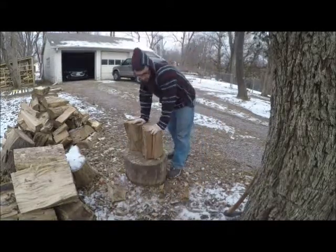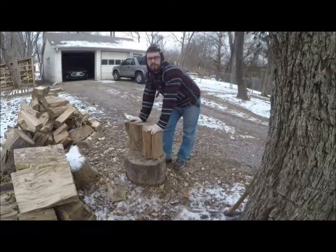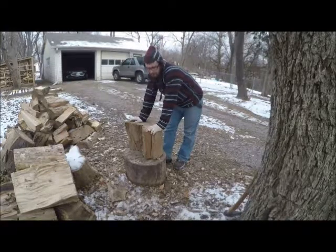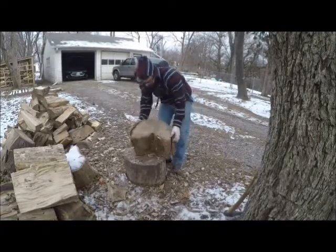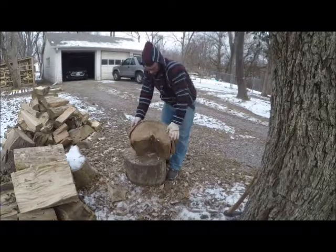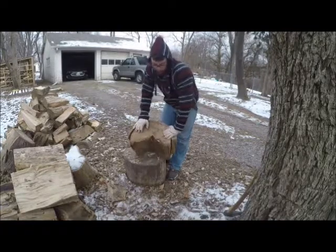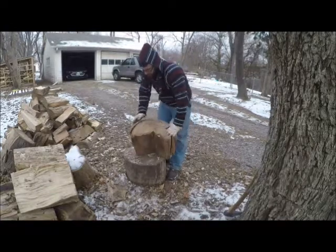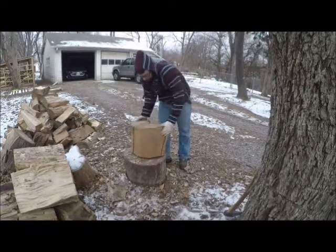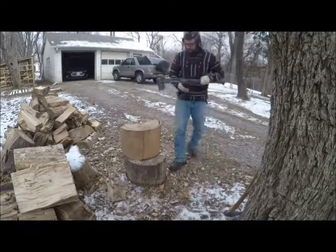This wood has actually sat out since this spring. I don't know exactly when it was cut, but it's very well seasoned, as you can tell — it's splitting everywhere. This wood can also be problematic to split because of these big large chunks, but we're going to knock them off first and I'm going to use the Fiskars for that.